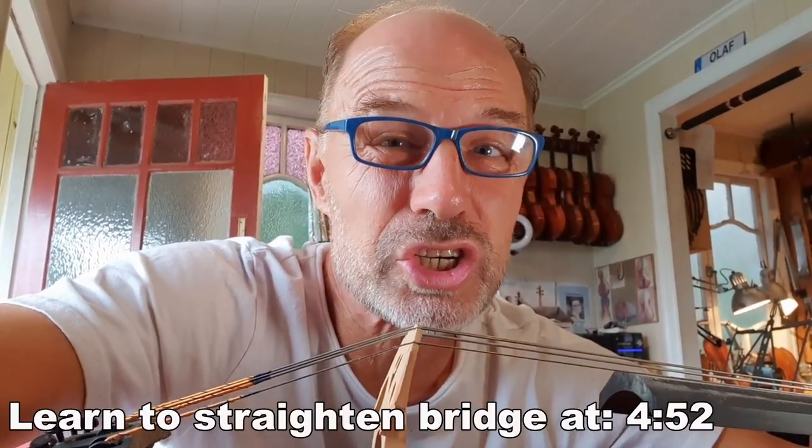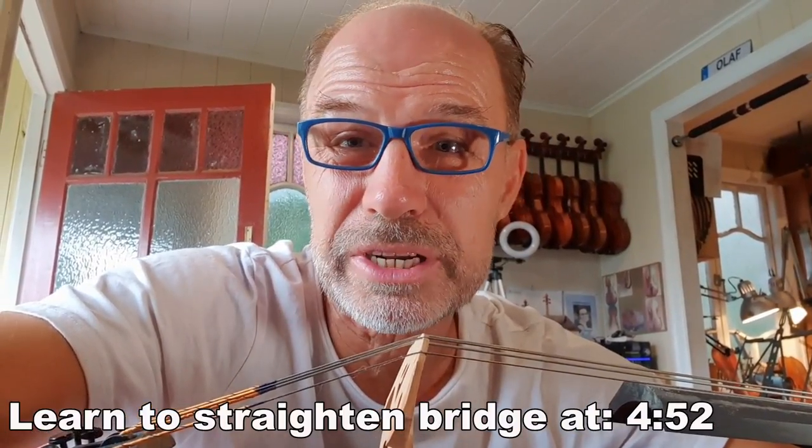It's actually so easy just to straighten your bridge — it's a really quick thing. So I'm going to show you how to straighten your cello bridge today.